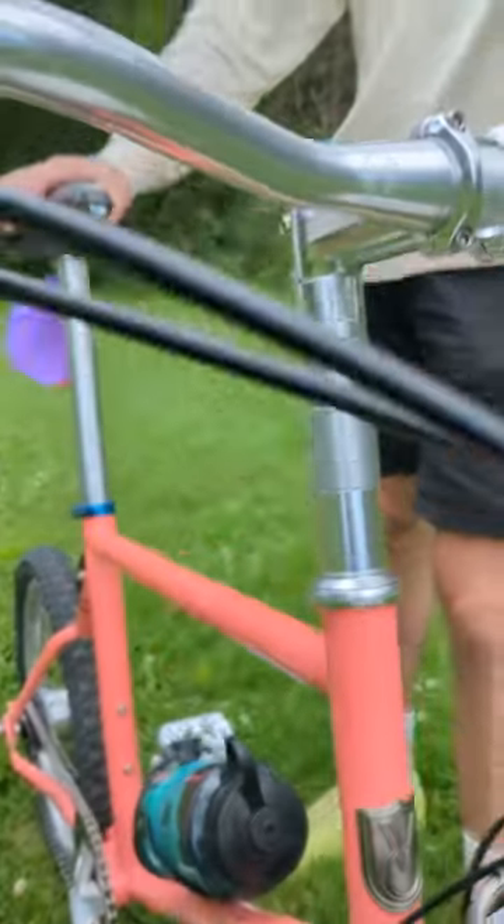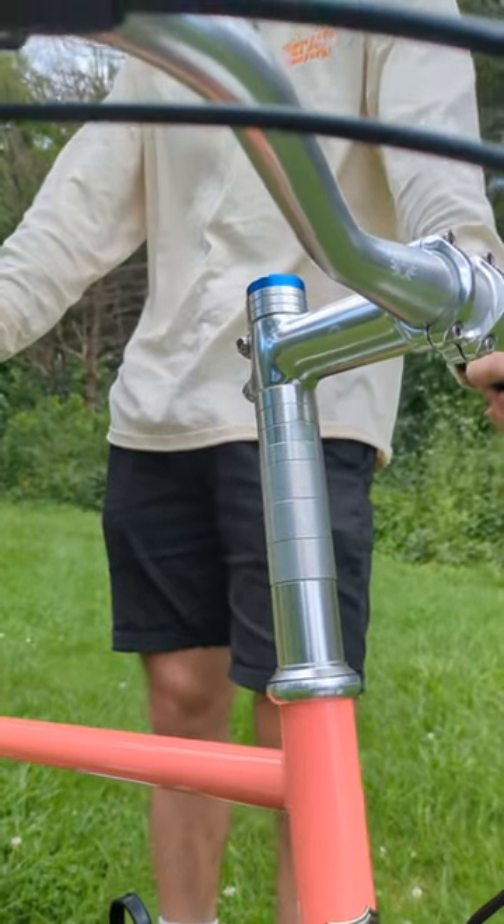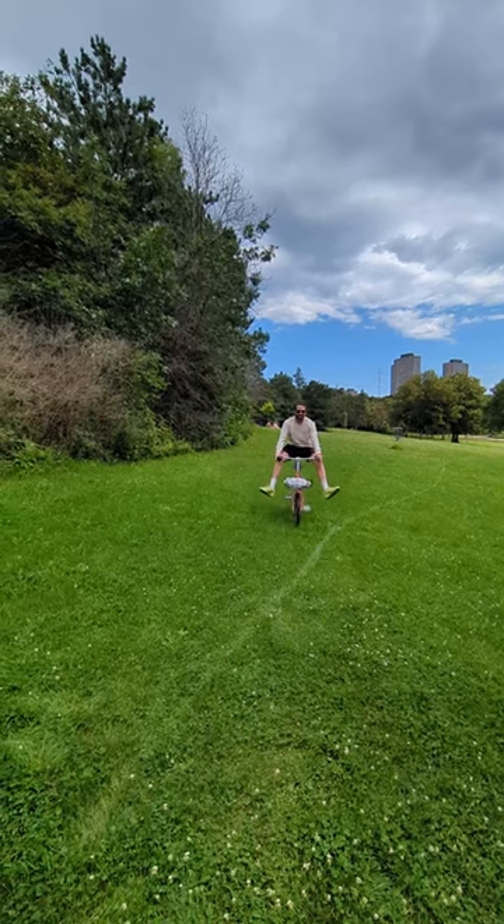How many spacers do you have on it? I think it works out to about $50 worth of spacers. Thanks for telling us about your bike. Yeah, it's cute.